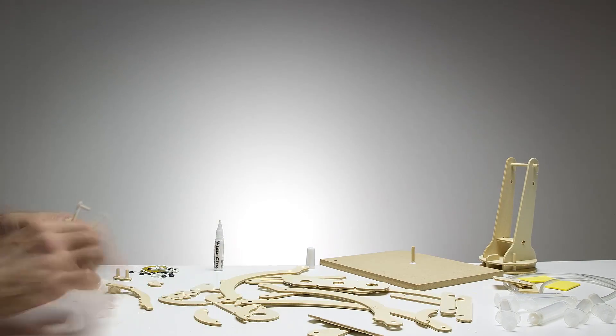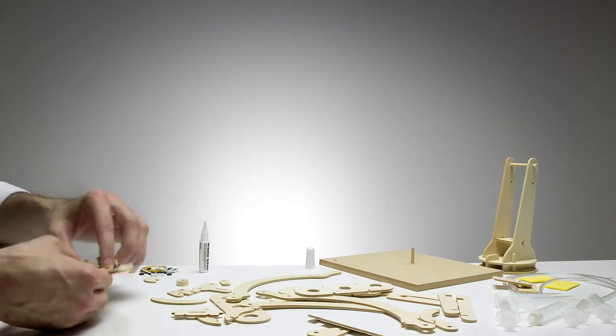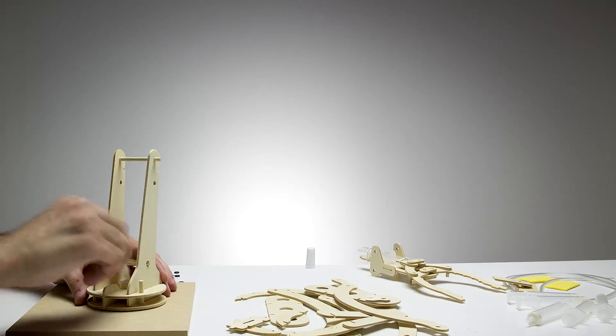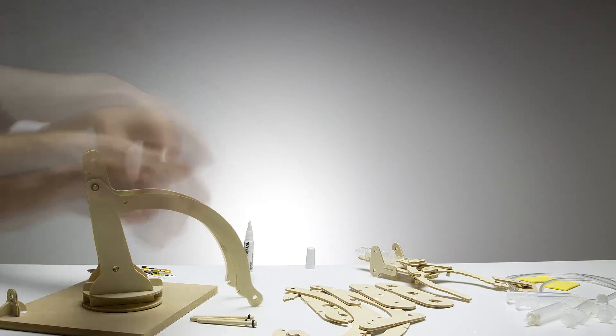The box includes syringes, glue, tubing, and elastic bands. Creating a three-dimensional structure like this from the step-by-step instructions included in the box will stimulate your planning skills as well as your fine motor skills as you build it.